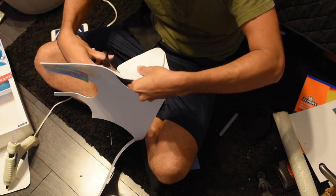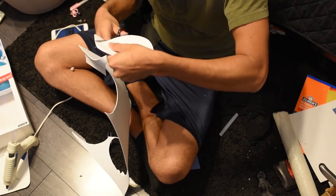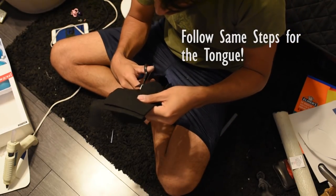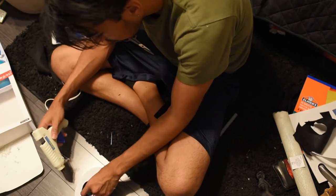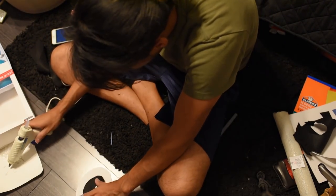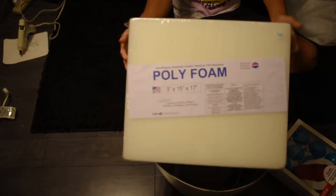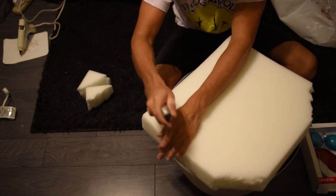First, I grabbed the thin foam board and cut out the shape of the eyes themselves. After doing that, I got the black felt to cut out the inner pupils of the eyes. After cutting the felt pupils, I then glued them to the white circles previously cut from the foam board.